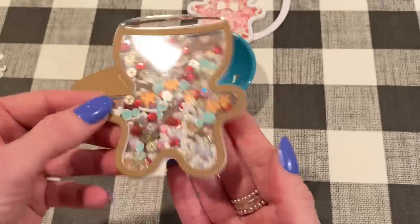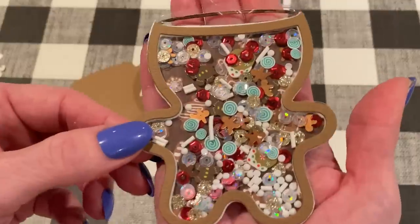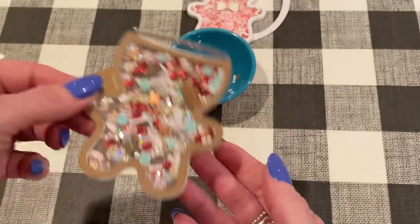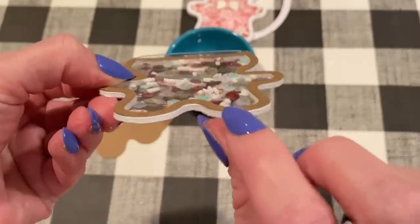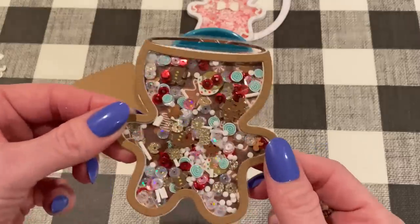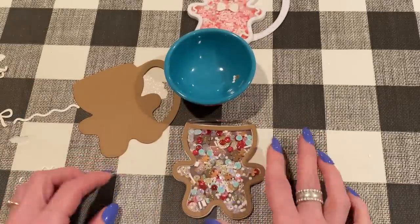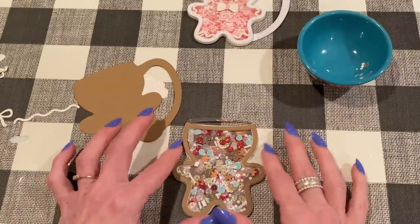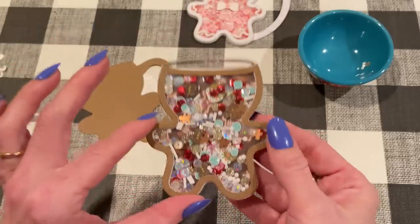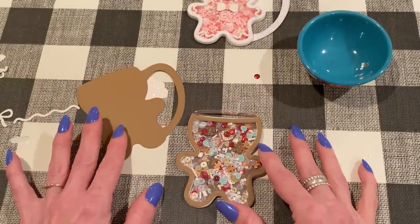Ta-da! There we go — that's really full, that is a full shaker. But it's cute. Because the foam board is about three millimeters thick, there's some good shaking going on in here. All right, so let's move on to the next step. If you were here just to see how to make a shaker, that's the shaker part. But I'm going to keep going and assemble this embellishment in case you're interested.